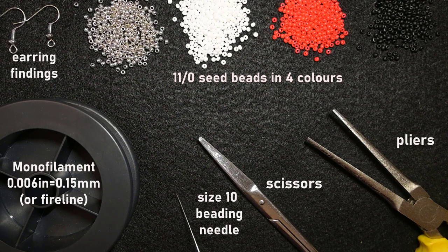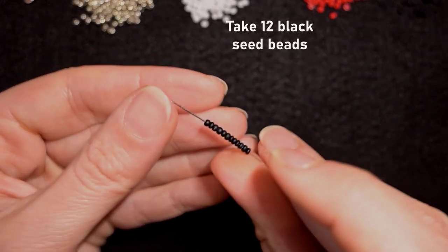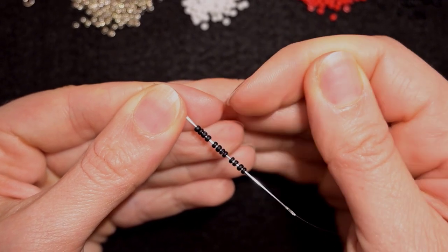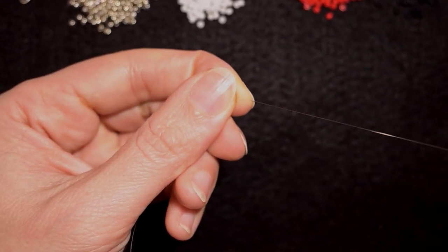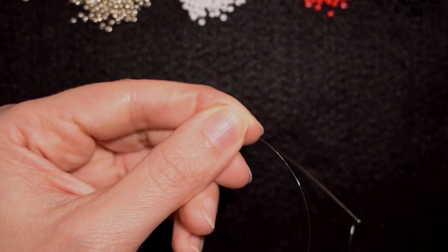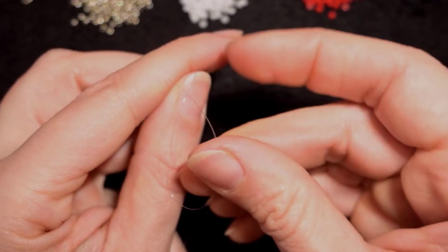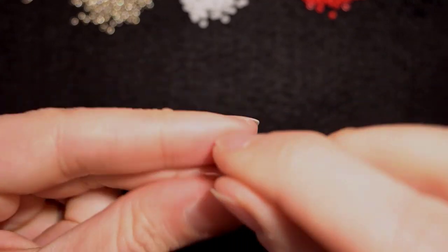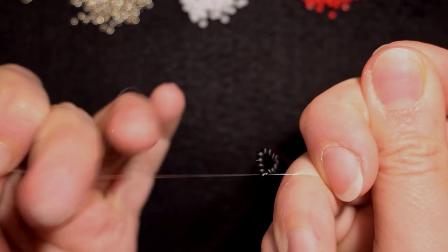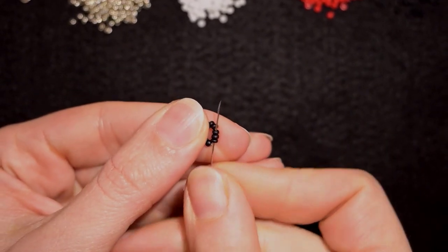I'm going to take about an arm span of thread on my needle. I'll start my work by picking up twelve of these beautiful black beads. I have my twelve on my needle and I'm going to slide those down, stick my needle on my mat, and now I'll make a knot by making a loop and going twice through the loop, and pulling. I'll make one more knot and then go through some beads.